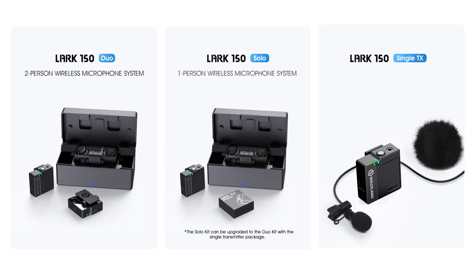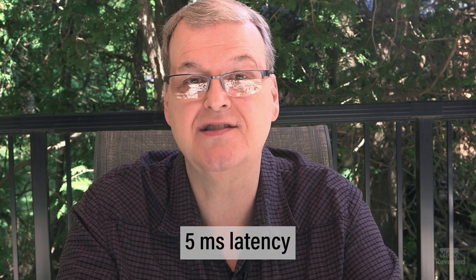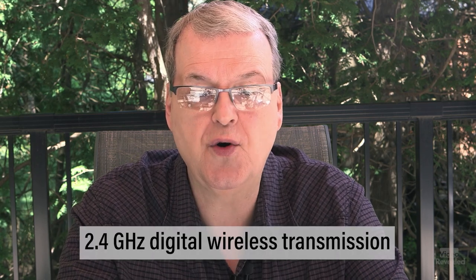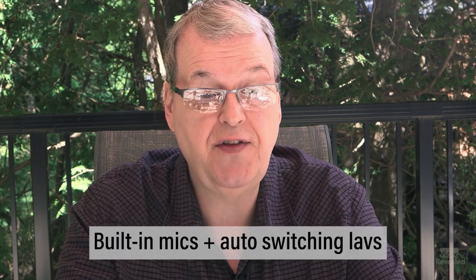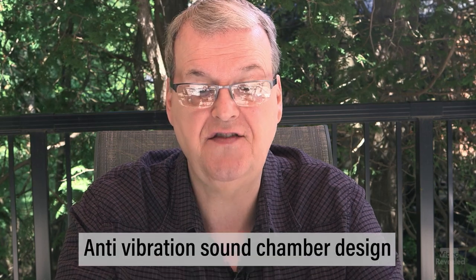That's the Lark 150 Duo — it also comes with one transmitter or just the transmitter alone. It has 5-millisecond latency, which is five one-thousandths of a second — you're not going to hear that. It can transmit up to 100 meters (320 feet) away. It uses 2.4 GHz digital wireless transmission with clear sound under any conditions. Features include ultra-long built-in lithium batteries, ultra-long runtime, 21-stage digital gain adjustment, built-in mics with automatic lav switching, compact design, pro quality sound, portable charging case, two-way mute, real-time monitoring, OLED display, and anti-vibration sound chamber design.